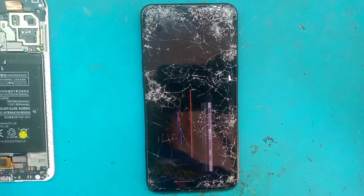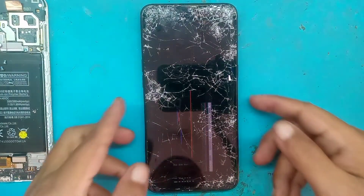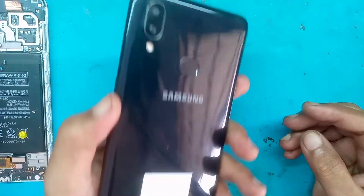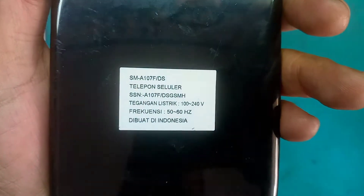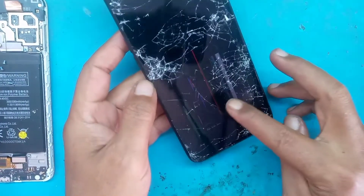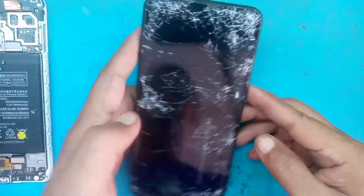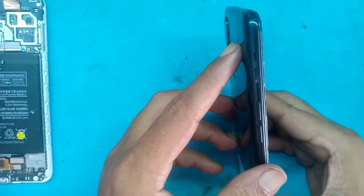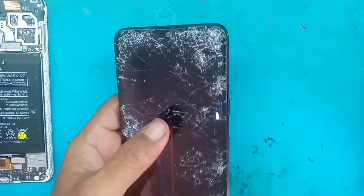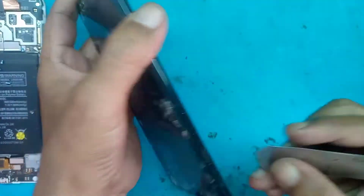Assalamualaikum warahmatullahi wabarakatuh. Selamat jumpa di Saungbaraya. Ini ada handphone Samsung A10s RAM 2GB/32GB, modelnya SMA-107F/DS. Posisinya LCD-nya retak, dan slot SIM-nya sudah kita keluarkan. Dipastikan ini LCD-nya yang harus kita ganti.